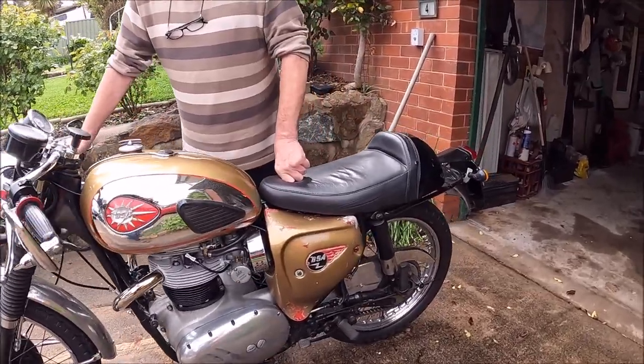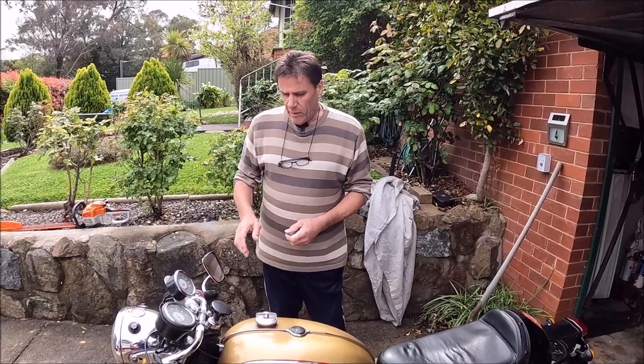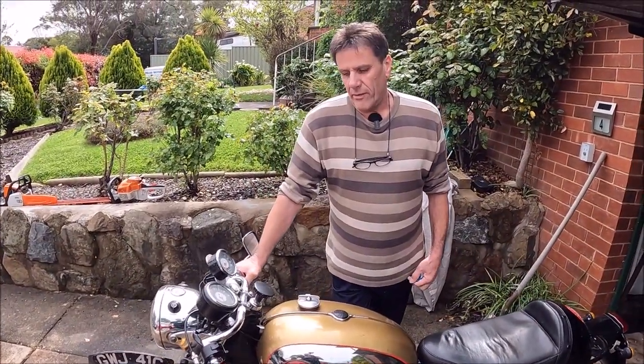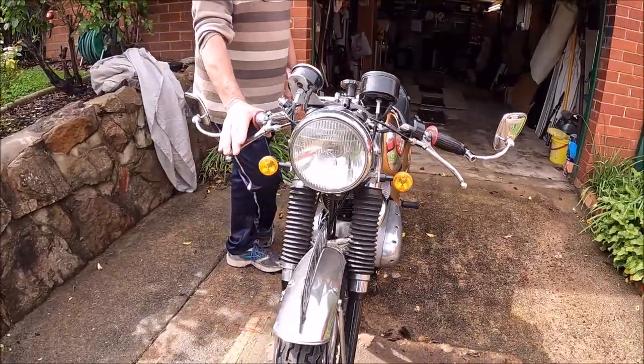What size engine is it? 650 Twin. And these are one of the rarer ones, are they? They only made 200. So where did you get the bike from and when? Well, I bought it in England. I've owned it for 47 years.